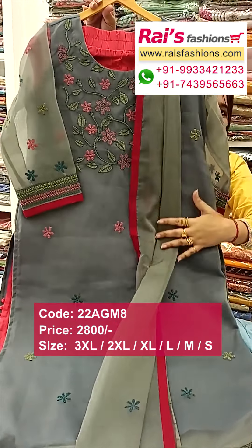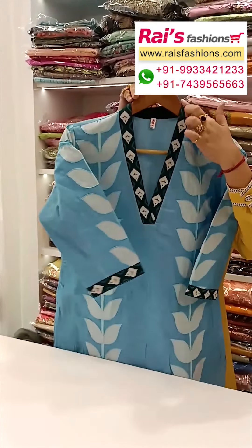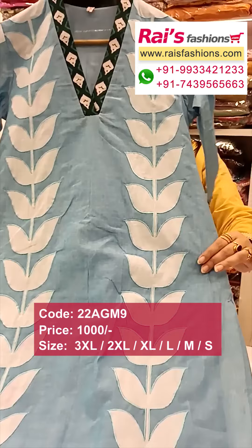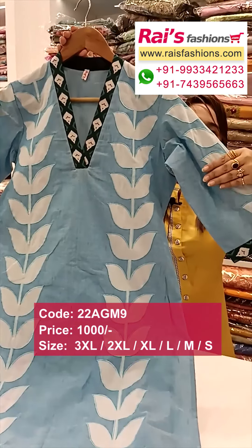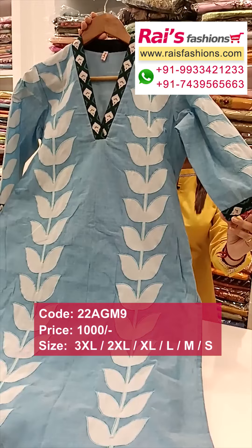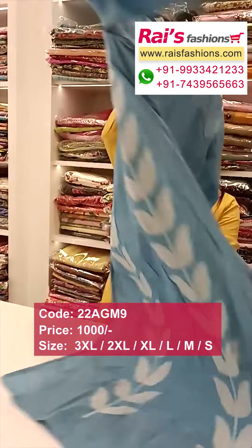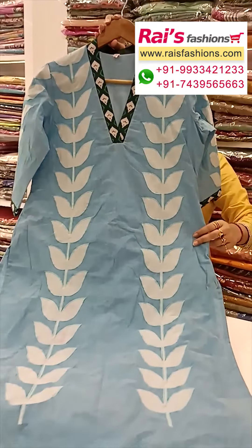Next one: nice color combinations, khadi material, contrast neck portions and all over beautiful highlighted applique design work. Sleeve portions highlighted applique design contrast border. Smart look, straight cutting, inside have cotton nylon. Back portion and front portion — smart, trendy, fashionable kurta.